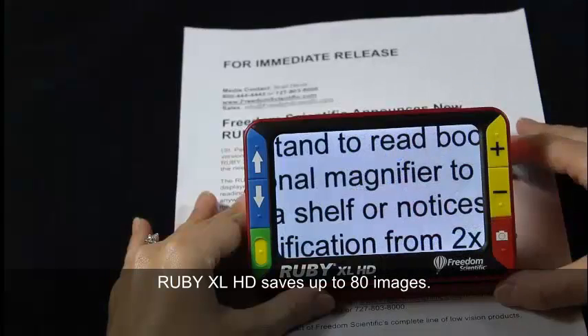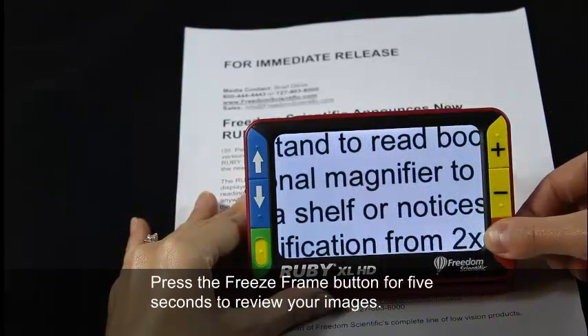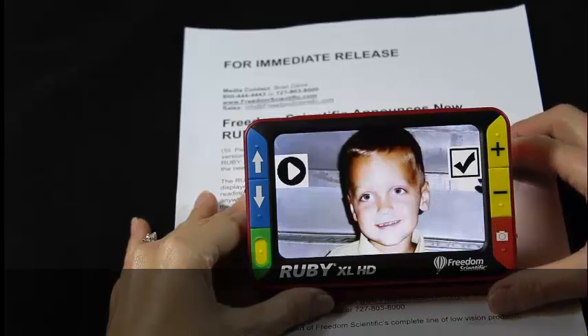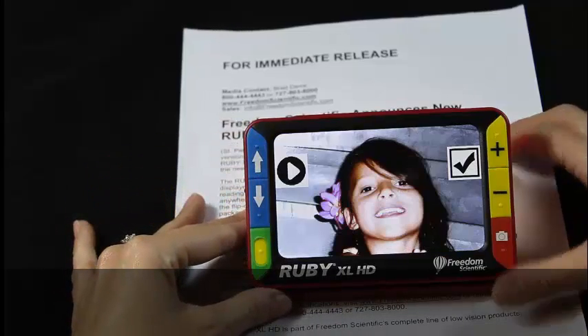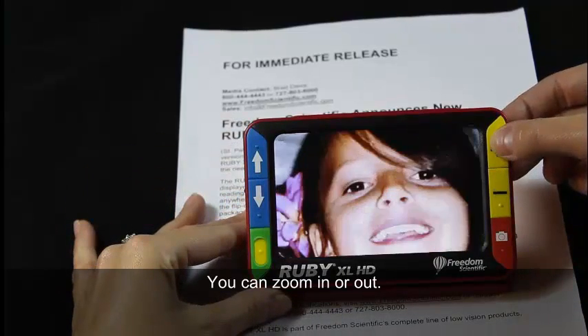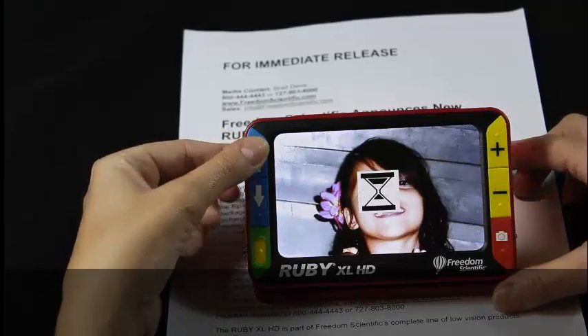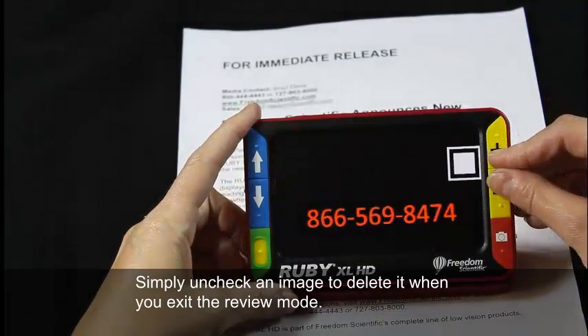Ruby XL HD saves up to 80 images. Press the freeze frame button for 5 seconds to review your images. You can zoom in or out, and simply uncheck an image to delete it when you exit the review mode.